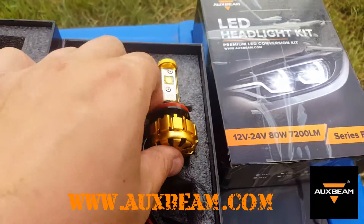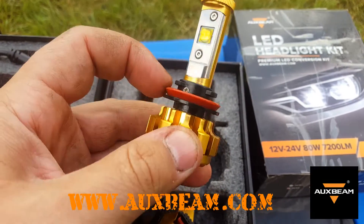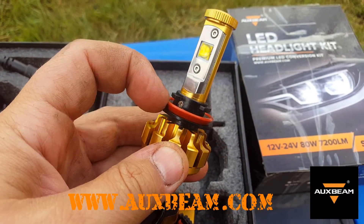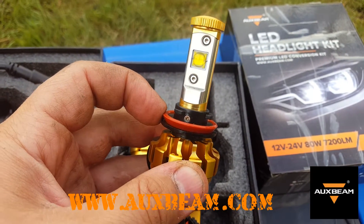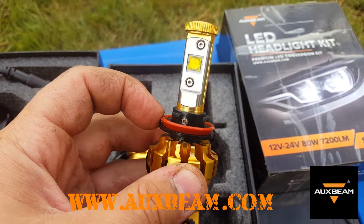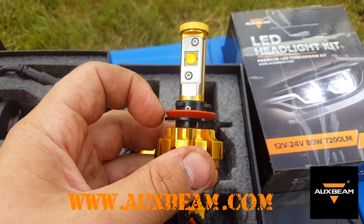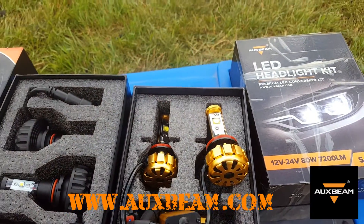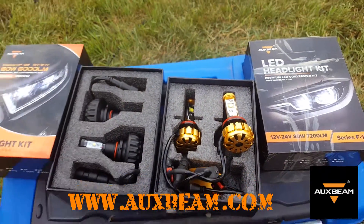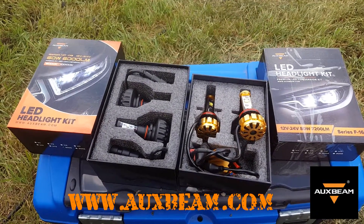On both bulbs they just bend to the back of the housing and lock in, and this big orange seal stops any moisture from getting into the lens and housing, preventing your bulb from burning out. So we're just about to put these suckers into the quad and go from there.